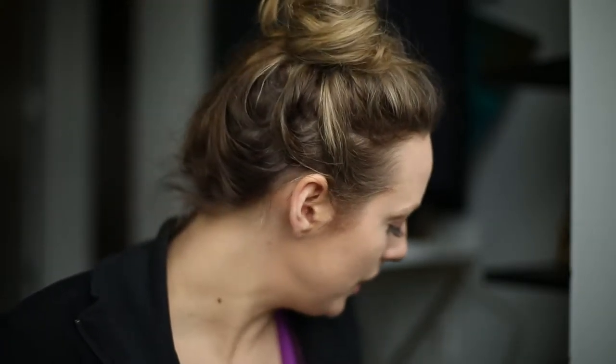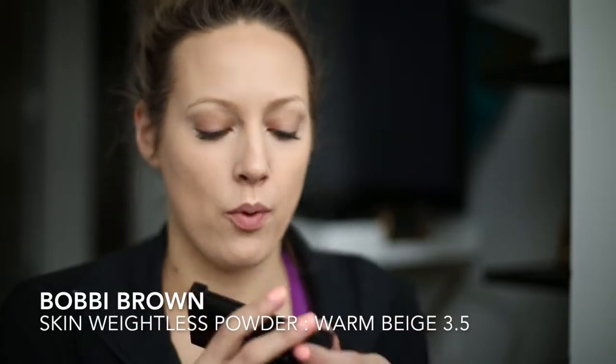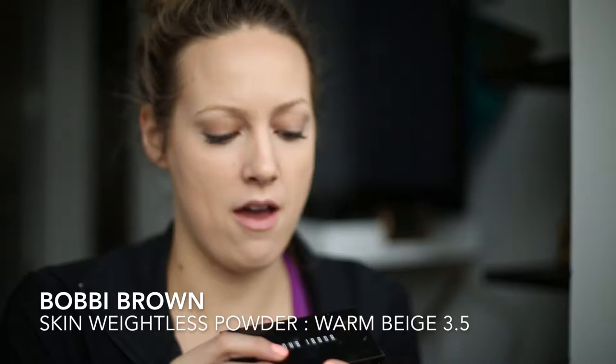Next I'm going to use a little bit of this Bobbi Brown in Warm Beige 3.5. I like thicker powders for certain areas of my face, because the areas that get a little bit greasier — like my nose and right above my eyebrows — need it. Then just making sure it gets underneath and quickly going around just to give it a base.